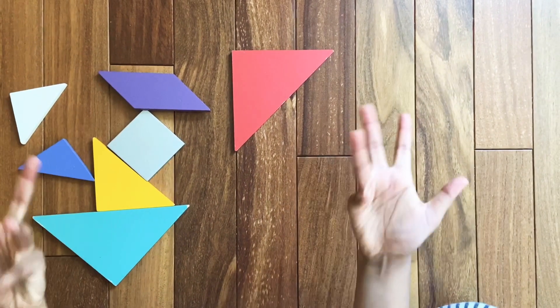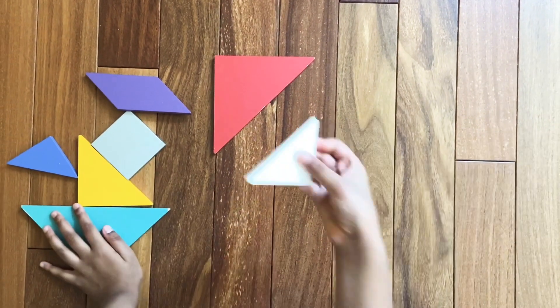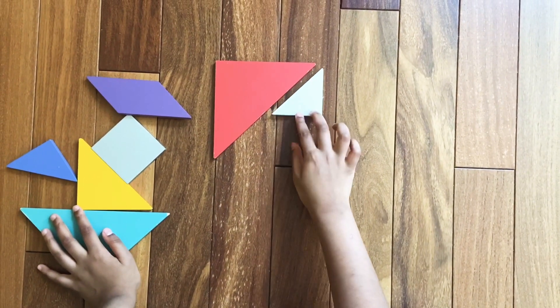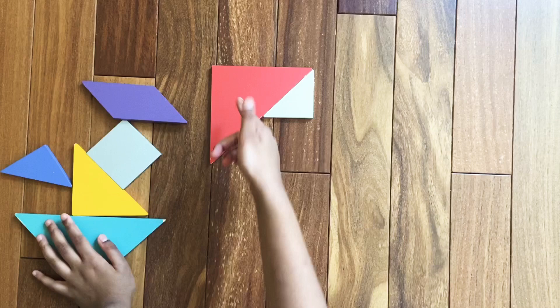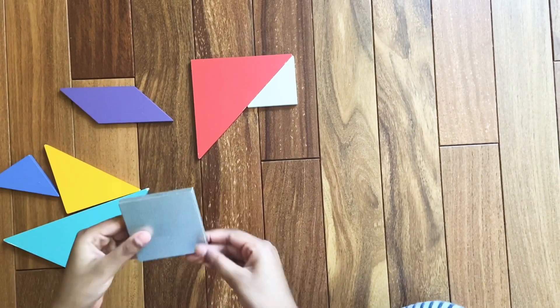For that we're going to need one of the small triangles. Assemble one of the small triangles next to the big triangle. Now we're going to continue the connection.